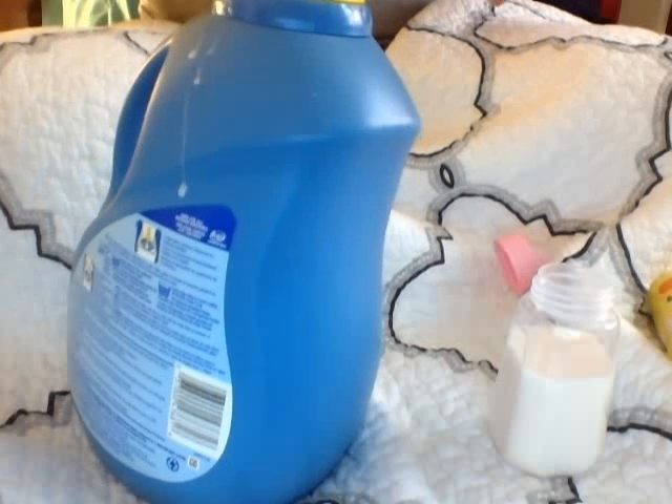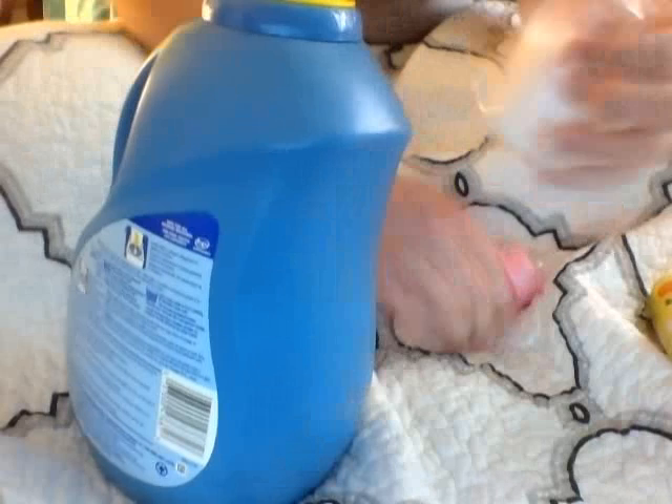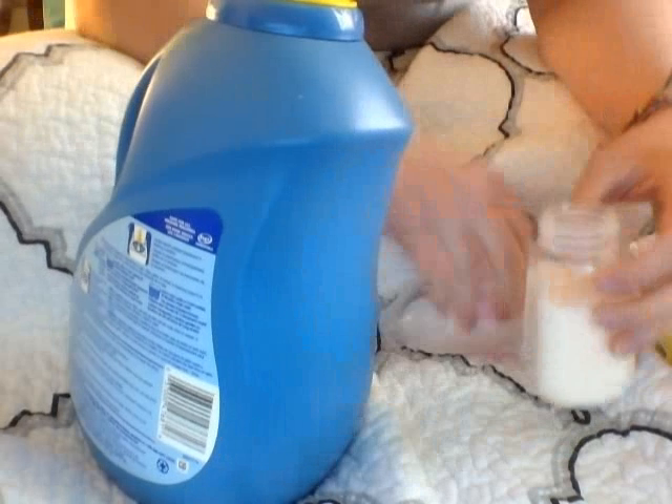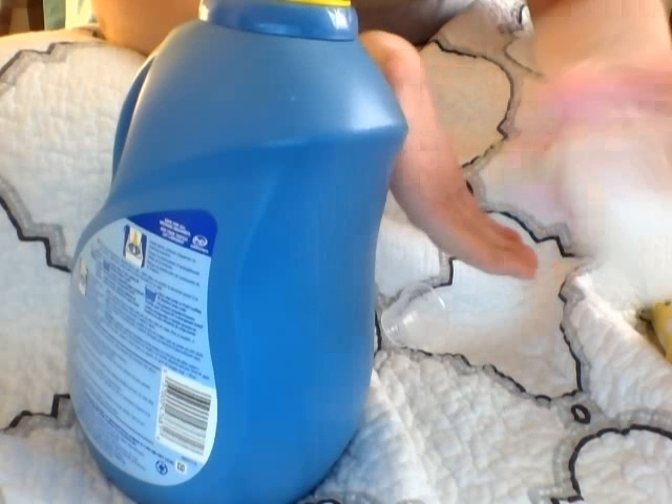A lot of people talk about how formula has a bit of a yellow tint to it — and if you look at it, that's like the absolute perfect color of formula. It's kind of yellow and kind of white, so it looks really realistic. I'm just going to feed both of them with this bottle even though it's pink, just because this is the one that's sealed. It's really thick like formula and the color is just absolutely perfect. I'm really excited — I'm going to fill up their other bottles too.